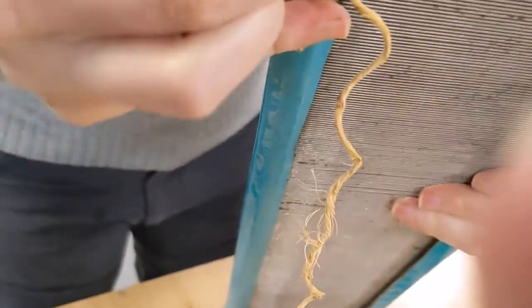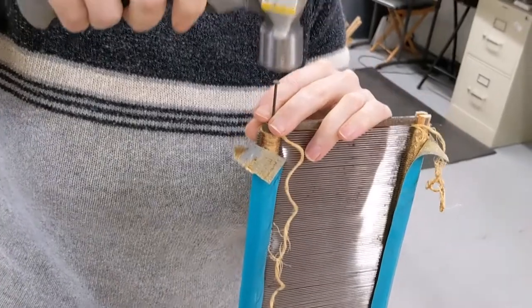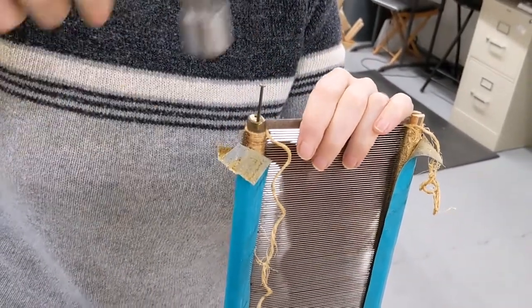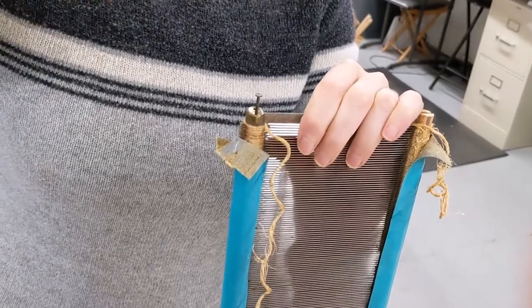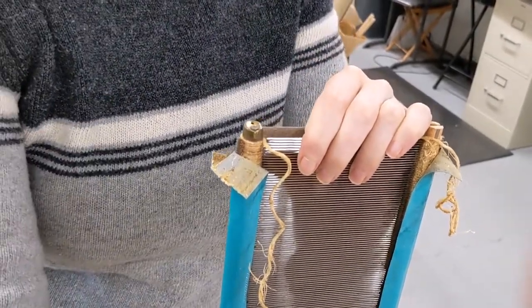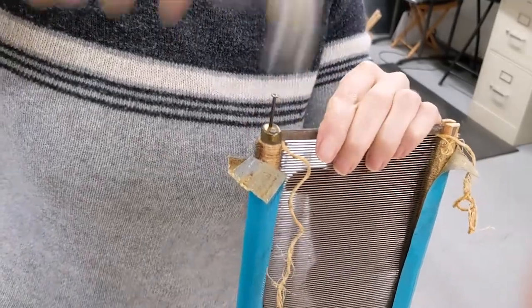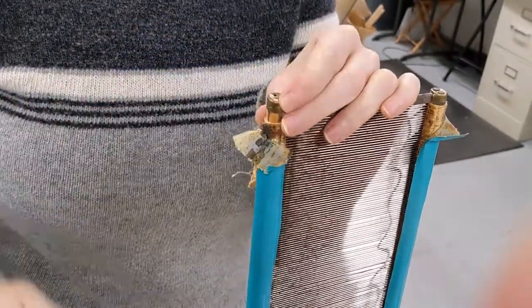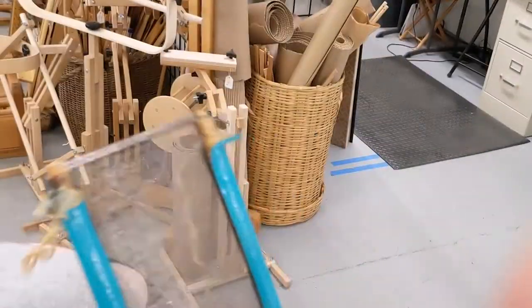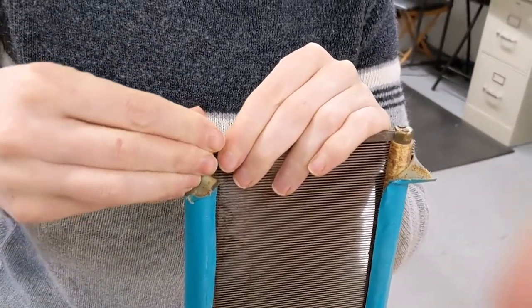Next we're going to put our metal cap on. If it doesn't want to quite go on, gently hammer it into place. Then taking our nails — you can see there are little holes on top of the cap — this part is important: have your reed upright. I usually do this on the floor, but I'm doing it on the table for you guys. Making sure this is straight up and down — you don't want to get it turned at an angle — hammer it in. There are usually two nails, sometimes a staple. Sometimes the nails are really terrible and you've got to find some sort of little finishing nails. Here at ETC we have a whole little bag of these for when I need to find a new one.